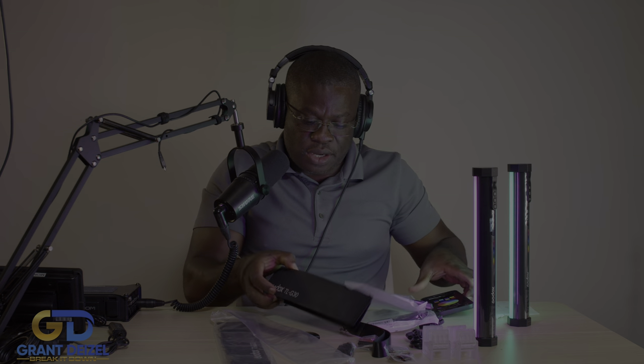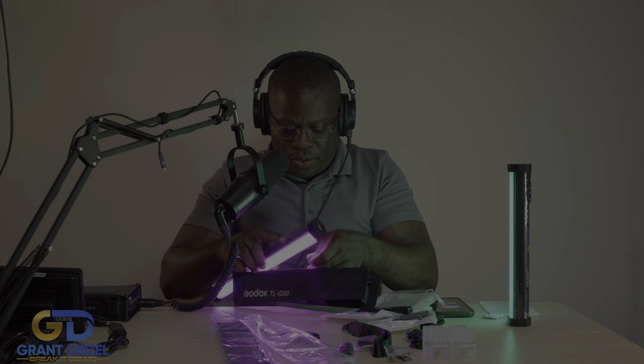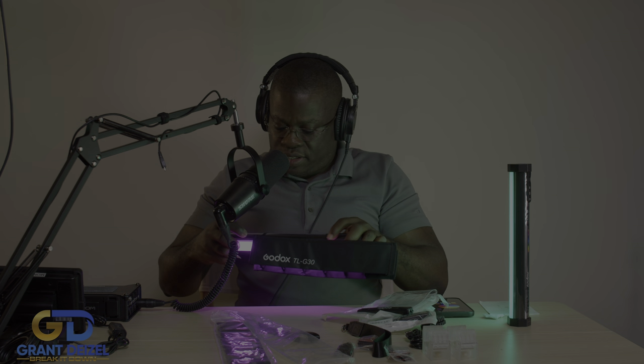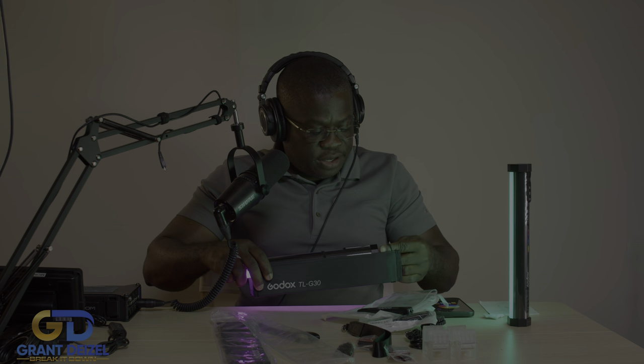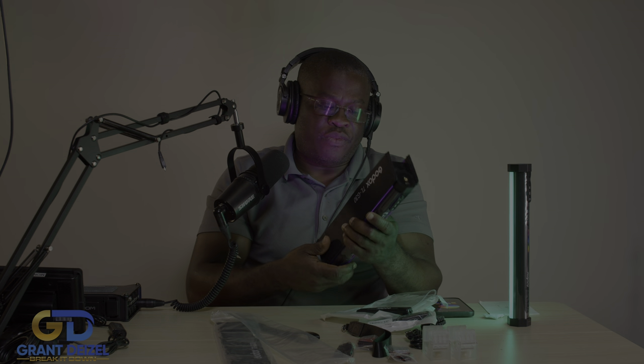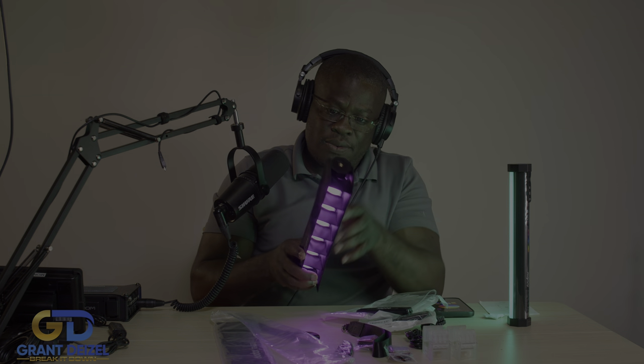So you put the honeycomb on here and it kind of directs the light. We'll do this together — and it's built very solid, of course everything is plastic. There you go — so it can direct the light, prevent any kind of spill in your shot. Maybe you want to direct the light to a specific angle, you just put it on and shoot. This is amazing.